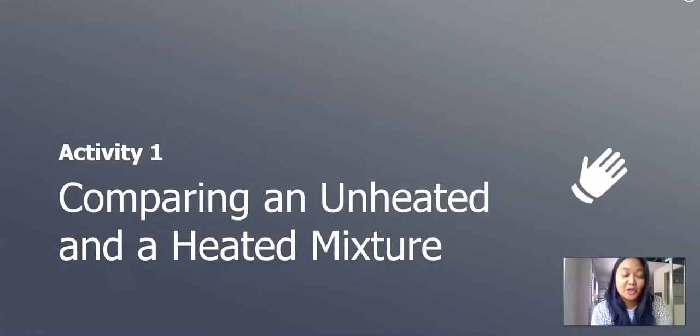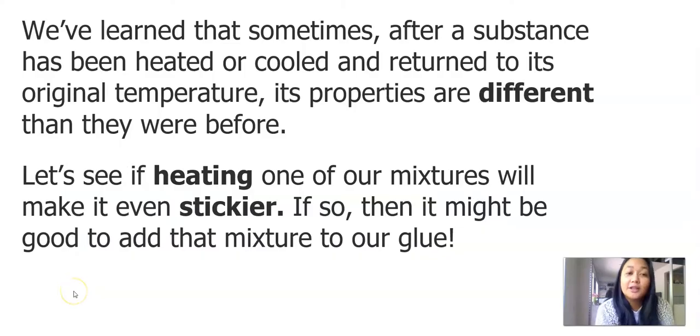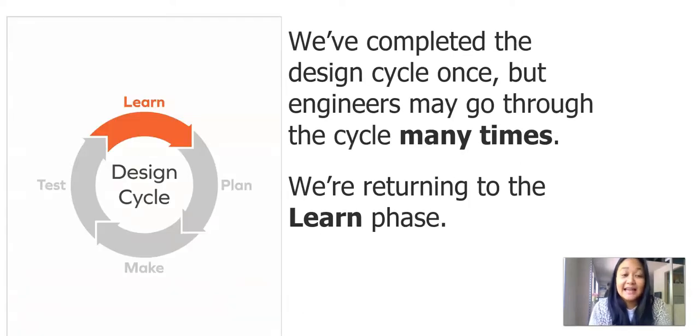In the first activity of our lesson, we will compare an unheated and heated mixture. We've learned that sometimes, after a substance has been heated or cooled and returned to its original temperature, its properties are different than they were before. Let's see if heating one of our mixtures will make it even stickier. If so, it might be good to add that mixture to our glue. We've completed the design cycle once, but engineers may go through the cycle many times. We're returning to the learn phase.